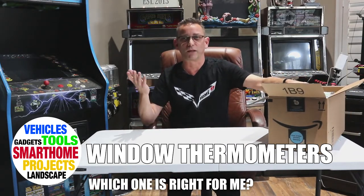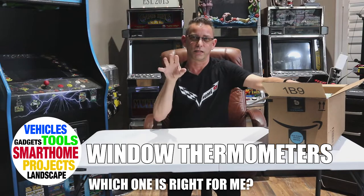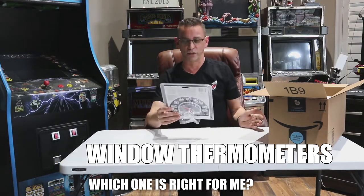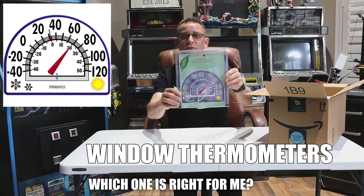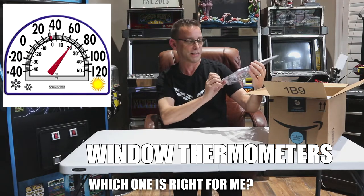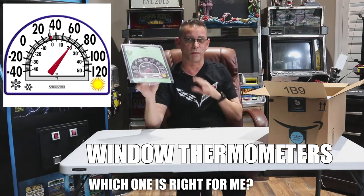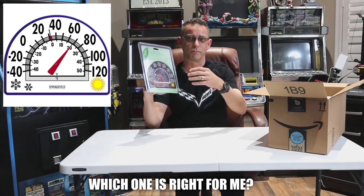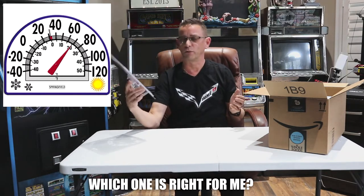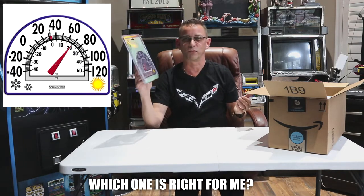Going through Amazon, I was looking for different stick-on ones that stick on the outside of glass that you can see through and read the temperature from outside. I had no idea what size these were. What we're going to do is mount all these to one of my doors with glass on it, and see if they all read pretty much the same temperature. If one is way off, maybe that's not very accurate. We'll see which one looks better on the glass, how far away you can read them, and just see which ones we like.